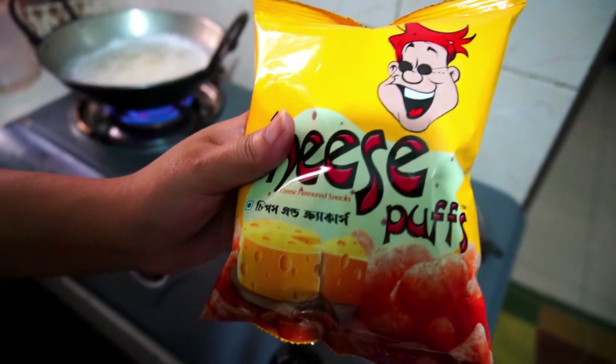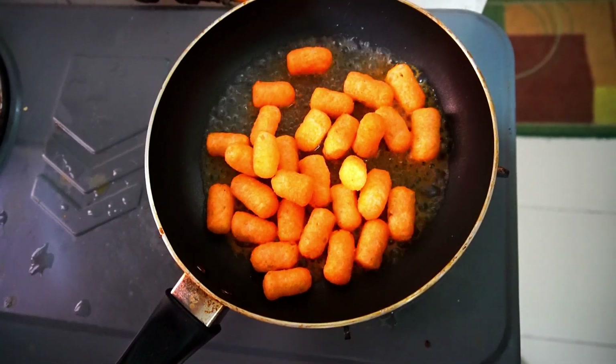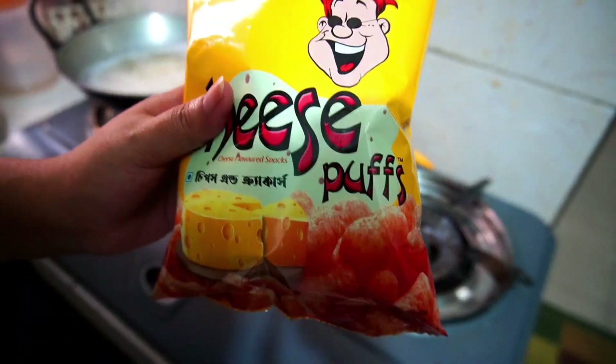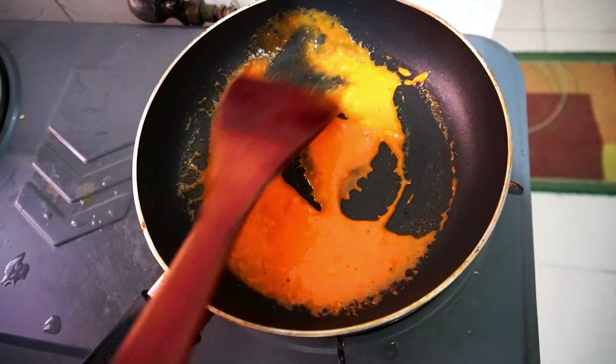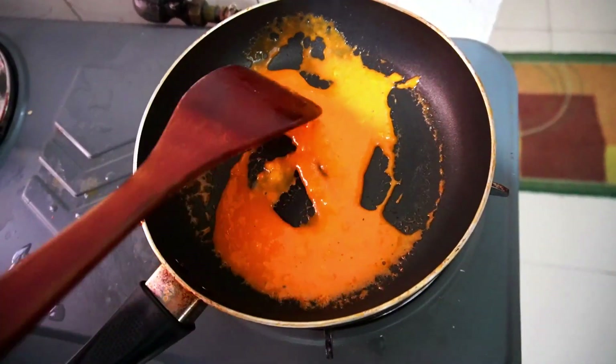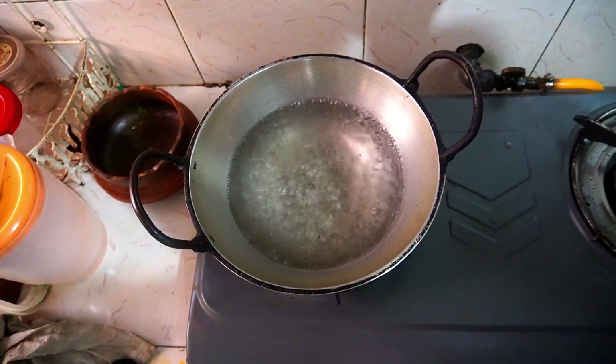I will give this cheese puff a little bit of butter or salt. This is a pasta recipe — it is very easy, so let's get started. This is almost hot.